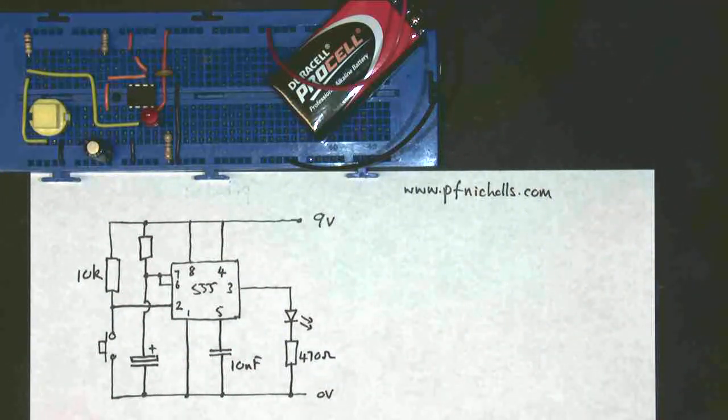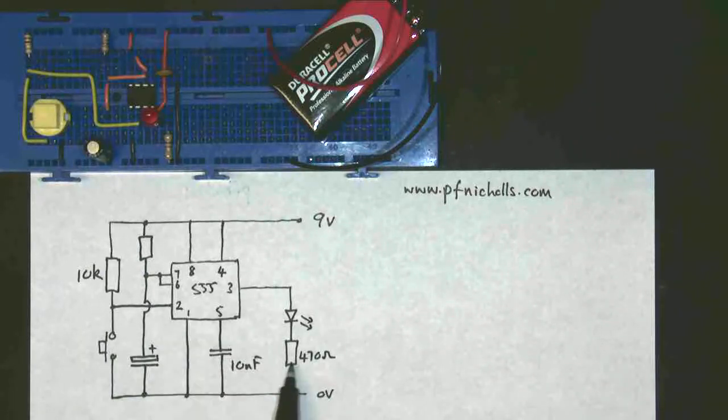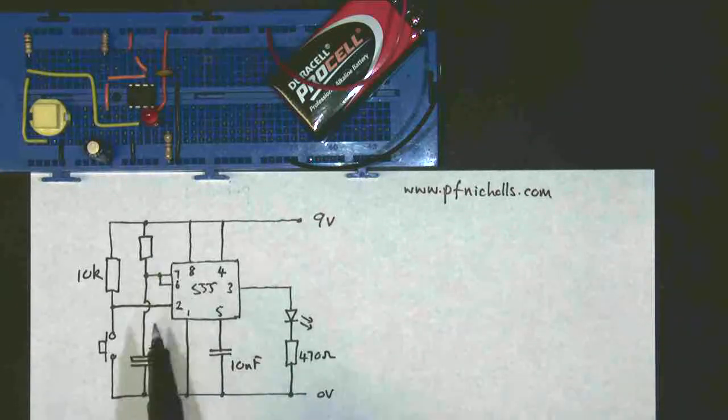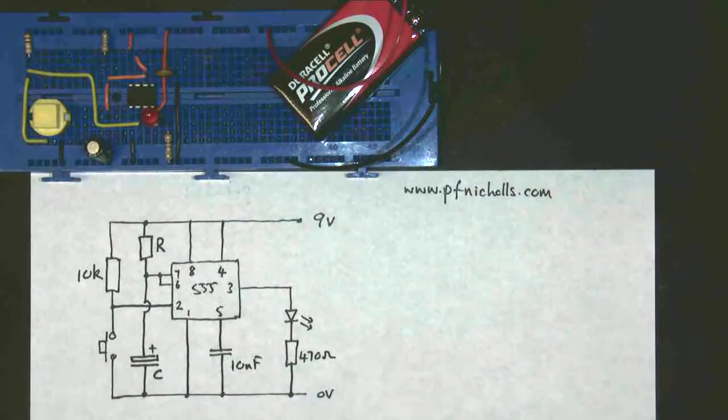You should be able to draw that circuit out fairly easily. Note that I have three resistors doing three different jobs. This 10k resistor here is a pull-up resistor, so it's keeping the input Logic 1 when the switch isn't connected. This resistor here is a current limiting resistor, to limit the current through the LED. And this resistor here is a timing resistor — it's R. And this is a timing capacitor. So those are the three jobs of resistors: current limiting, pull-up, and timing.